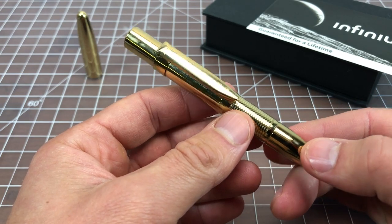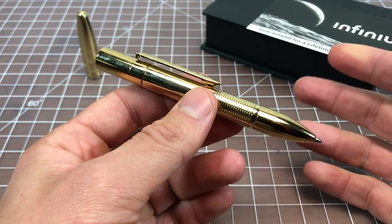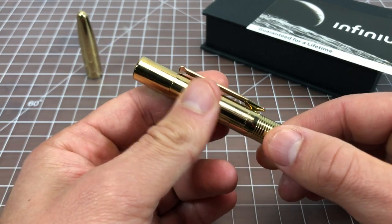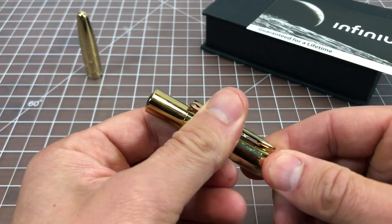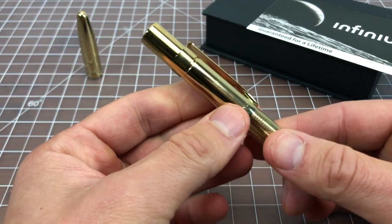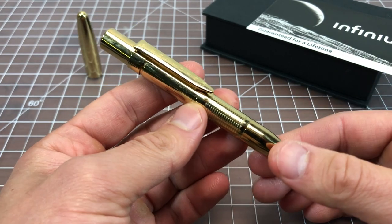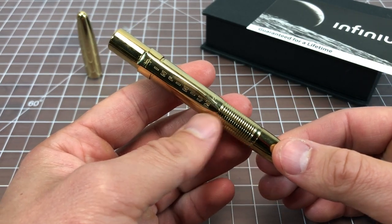Here's the pen — it's all metal and it looks a lot like one of those Fisher Space age pens. It has no plastic at all. None of the parts come off; you can't remove the front piece. You can remove the clip if you want, but you can't take it apart. There's no refill in it and you can't refill it yourself.